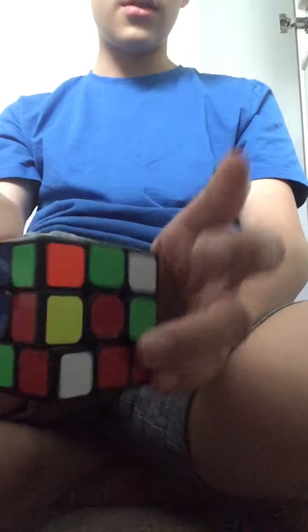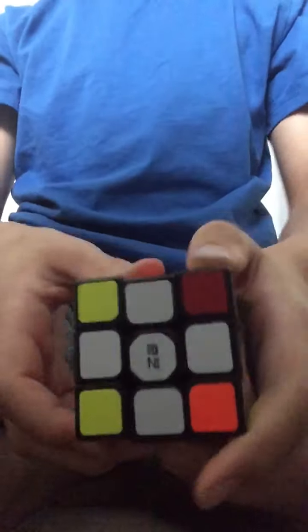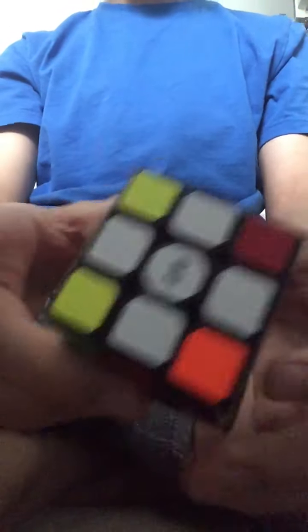Turn it — actually, it's already matched up. Turn around as shown. So now we've got the exact same arrangement but it's white.